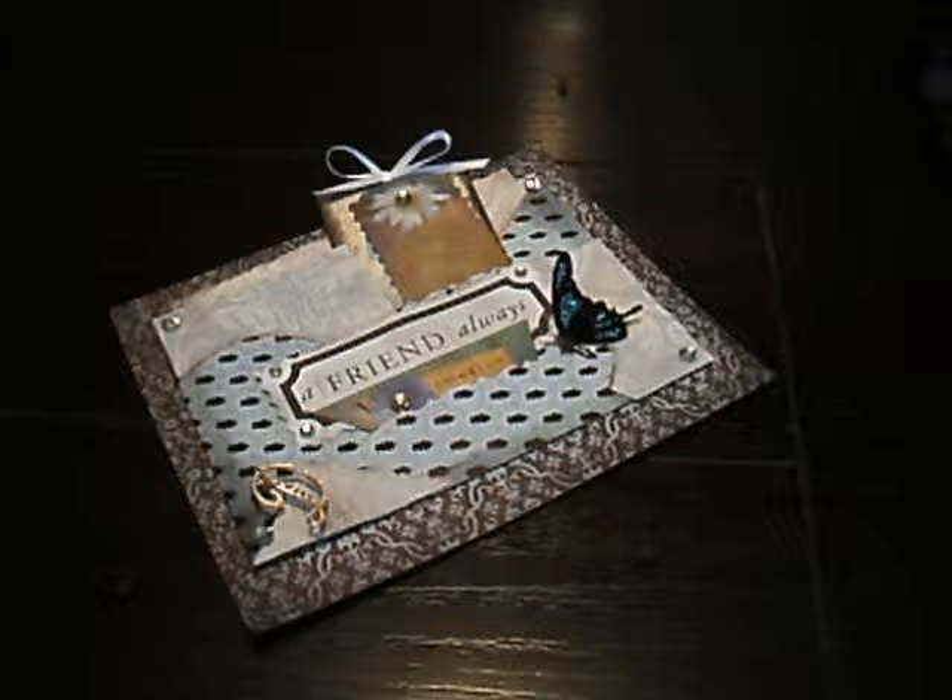Hi everybody. This is Debbie at the Wiley Whimsical Crafting Loft. Today I'm going to show you guys how to make a slap front invitation or a slap front little mini topper for your mini album. These are great little whimsical ideas and I thought you might want to learn how to make this, so here we go. Let's get started.